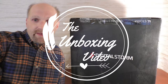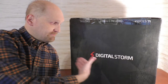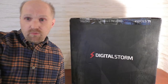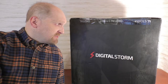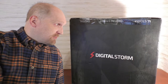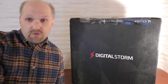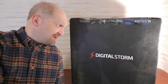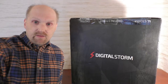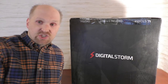Hey, how's everybody doing? So Alex suggested that when the new computer came in from Digital Storm that I do an unboxing video, and since I've never done one of those before, that should be interesting. This is the new brand new gaming computer that I custom built. Should be a lot better than the current rig that I have, which gets a little bit chuggy when you try to play Stardew Valley. So I'm pretty sure this is going to exceed those expectations. Let's get this thing open.